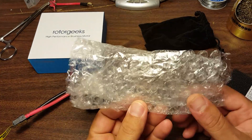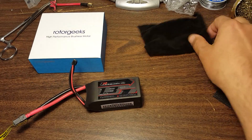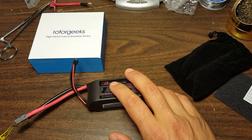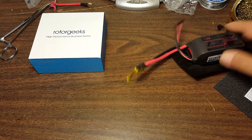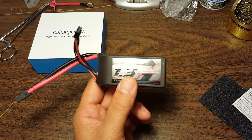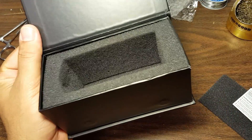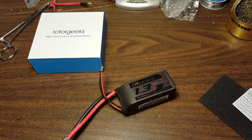Oh my God. I almost didn't take it out because I was like, whatever, it's a battery, you guys don't need to see that. I'm so glad that I did — it comes in a freaking bag. The magnet box was bad enough, but no, then we're going to put it in a bag too.